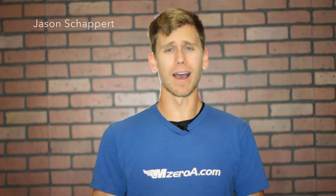Hey everyone, Jason Schappert here of MZeroA.com. Slow flight is one of those maneuvers that you've got to have down pat — private, instrument, commercial, it doesn't matter. You've got to master your slow flight. Here's a secret: if you're struggling with your landings, maybe your slow flight really isn't up to par. Today I'm going to show you slow flight in the clean configuration, meaning without flaps. Tomorrow we'll release the video of slow flight in the dirty configuration, meaning with flaps.